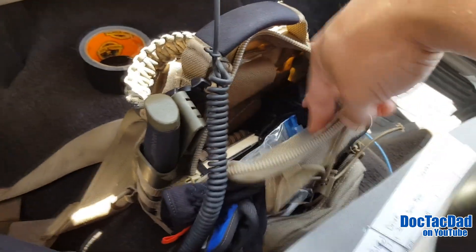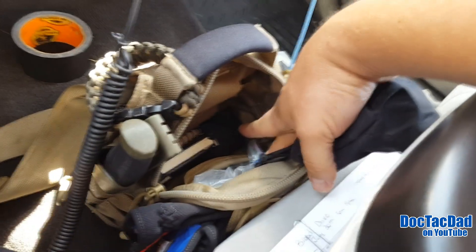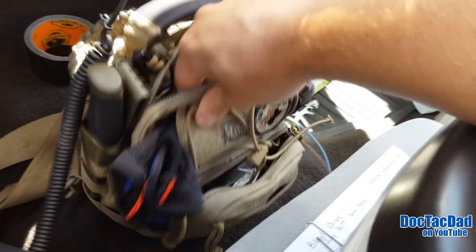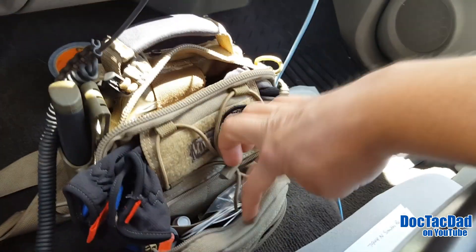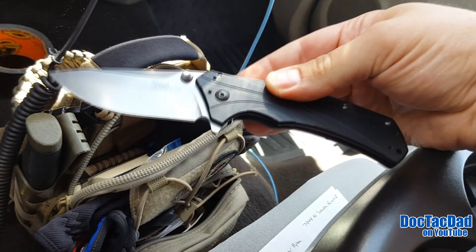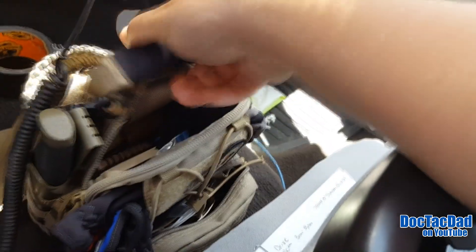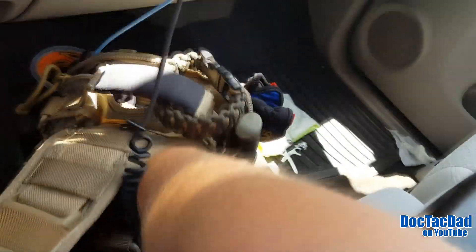I also carry my EDC bag — it's always with me. Inside there's a knife, my multi-tool, a Spot headlamp, gloves, a bunch of different items, pepper spray, med stuff, fire-starting ability, and the Kershaw Knockout knife in the back as a separate blade.